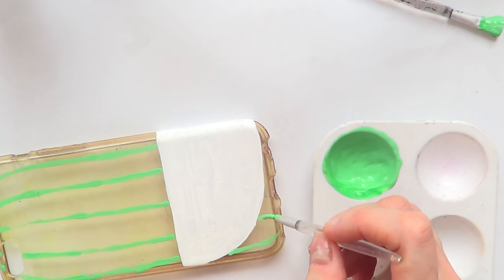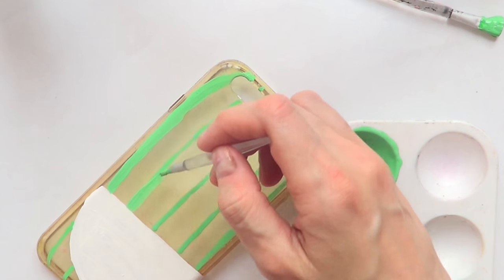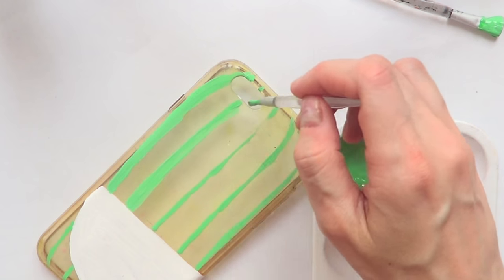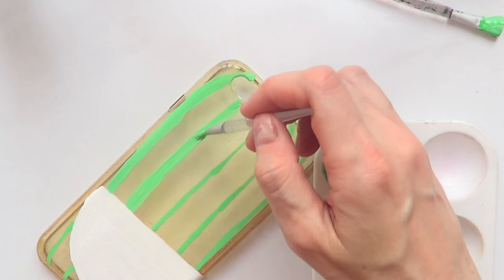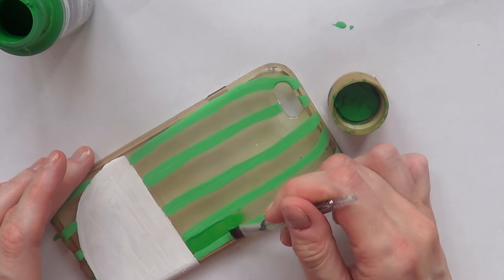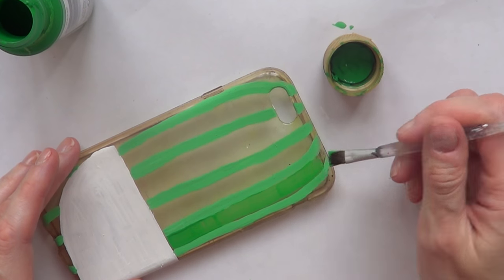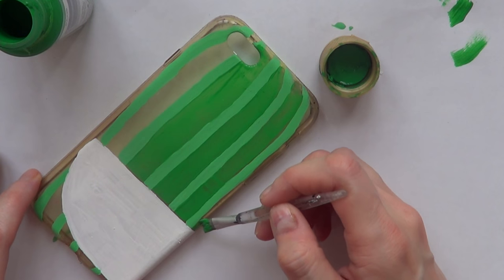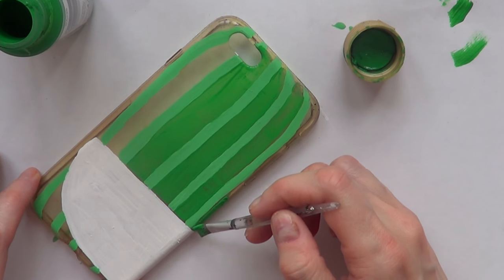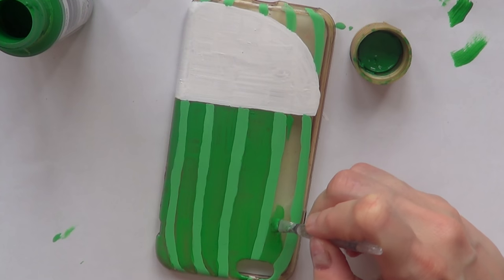I'm going to mark those lines in and then make them a bit thicker, to create the illusion of how watermelons are not the same shade of green on the outside. Once I have that, I'll go in the middle part between those lines and paint them with plain green — no white added this time — finishing the whole thing by painting between the lines and all around the phone wherever it needs to be green.